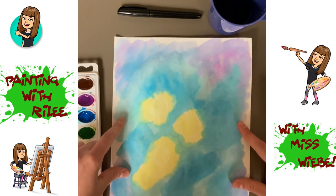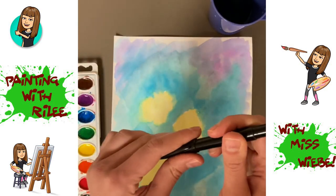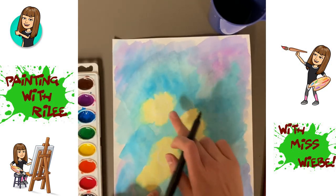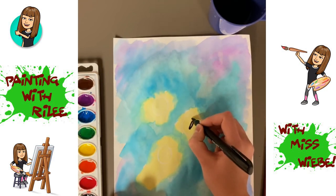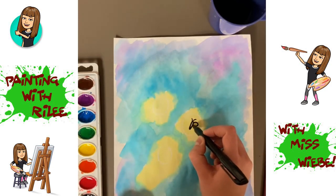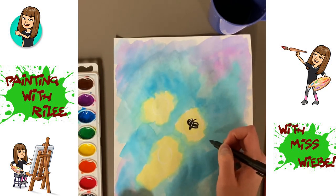Alright Riley, your paper should be mostly dry by now. You're going to draw little fireflies inside each of your white circles. We're going to draw a long skinny body, two antennae, and then two loops overlapping right on top of each other — just like that.